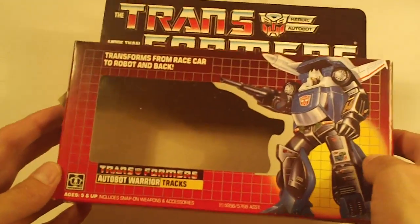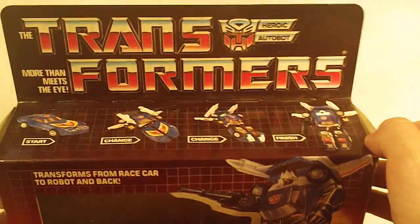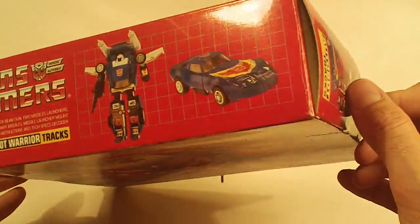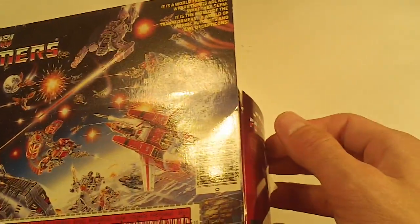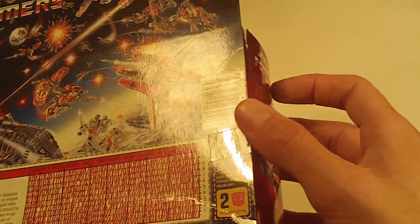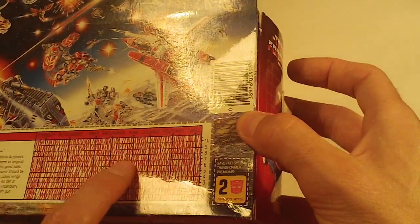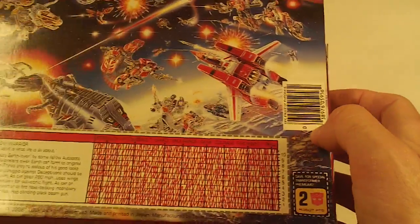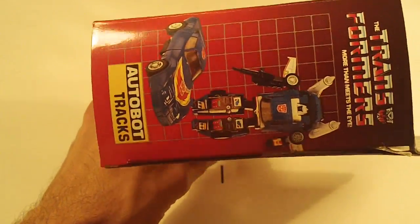Next up is Tracks. Box front looks really clean. Box bottom. Box back, no flap crease — nice. The right edge of the box back has some crease marking in the lower right corner and near the top of the side flap — but that's really nice. Left side flap looks good, and so does the right side flap.